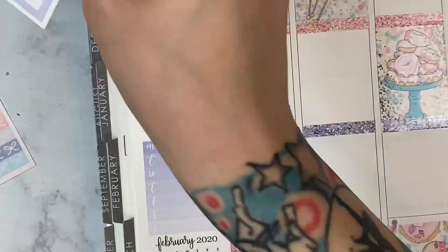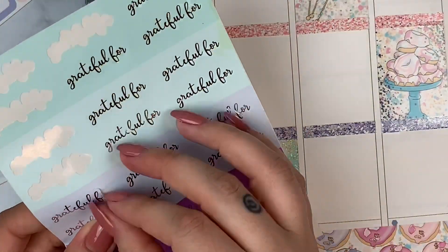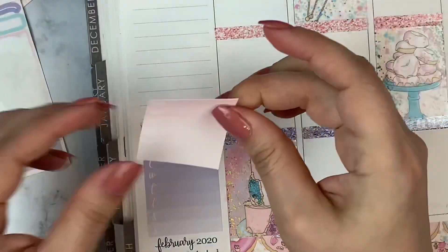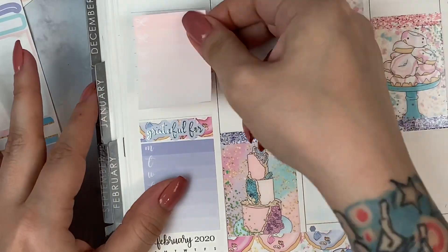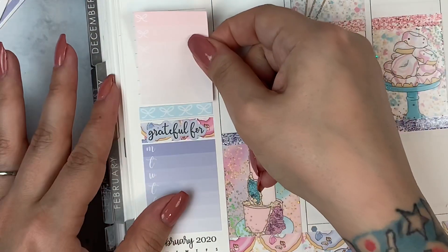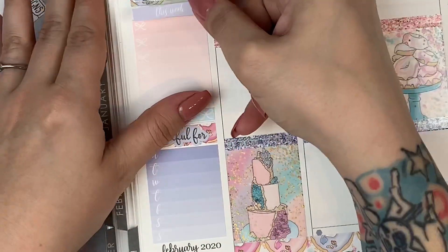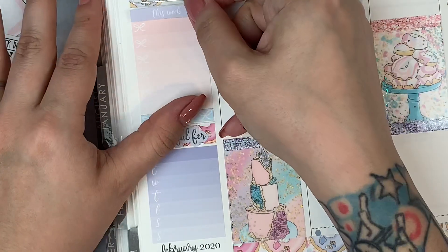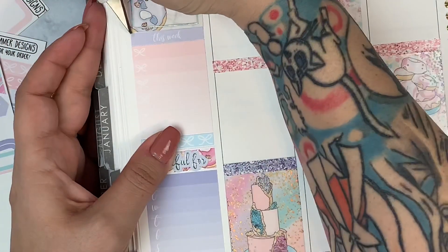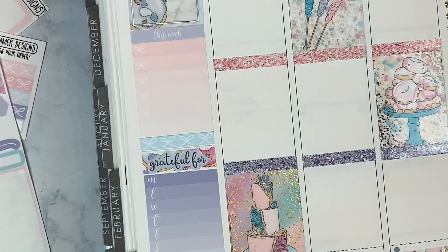I also forgot to mark Starbucks in my plan-with-me — if you're in the rewards program you get a free coffee or food item on your birthday, but now it's only redeemable on the actual birthday day, not the day before or after like they used to allow. I don't want to miss that. I'll add it after recording this voiceover. Follow me on Instagram to see the fully filled-in spread.